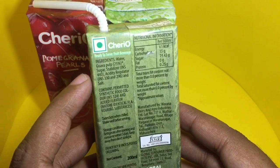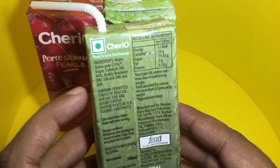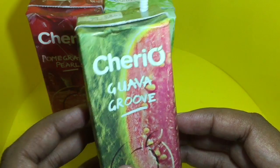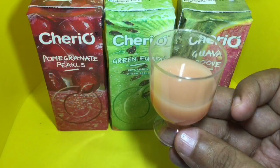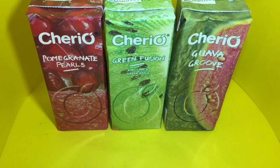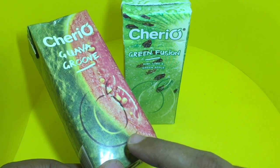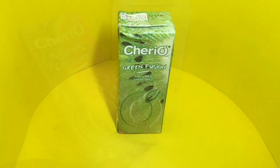The ingredients are water, guava pulp, sugar, stabilizer, and acidity regulators. This costs around 20 rupees or around 30 cents. That's how the juice looks — let's taste it. This was really good, better than the pomegranate one. It tasted like a guava gravy even though it was a guava juice — really good.